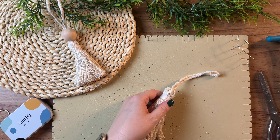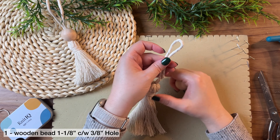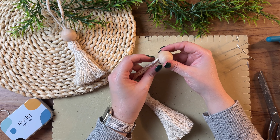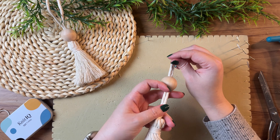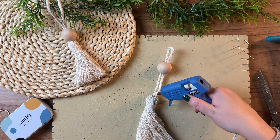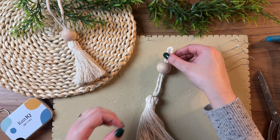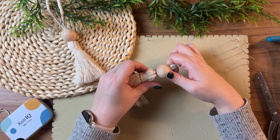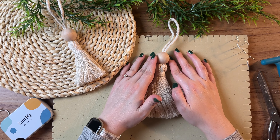Alrighty, next grab your wooden bead and thread it right through the top of your hanger. To make sure that the wooden bead is secure, add just a dab of hot glue right at the base, then slide the wooden bead down and hold it for a couple of moments.